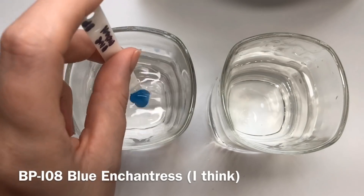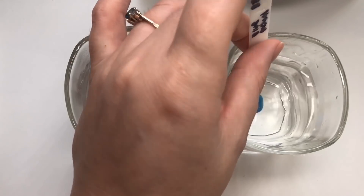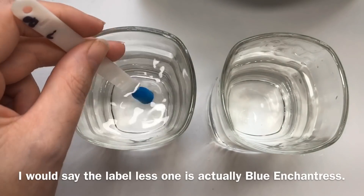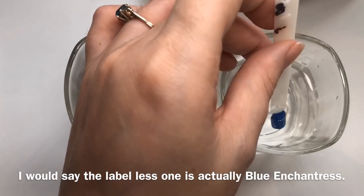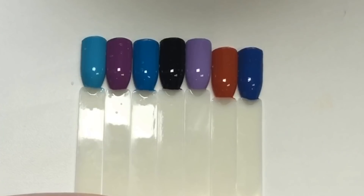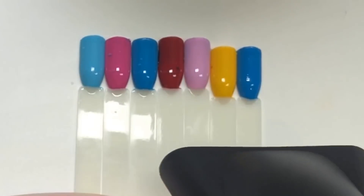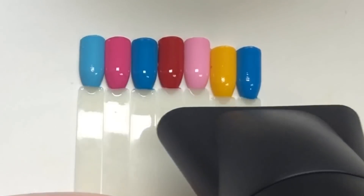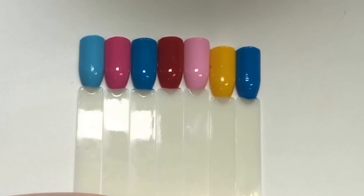This one has Blue Enchantress on the label but to be honest it hasn't got much of a color change, and I know from looking at the store it did have one. I thought I would just get my hair dryer so I could show you it all properly warm and you can see that it does all change colors. I do think those two Blue Enchantress ones are the same — it's just one of them doesn't shift as much.